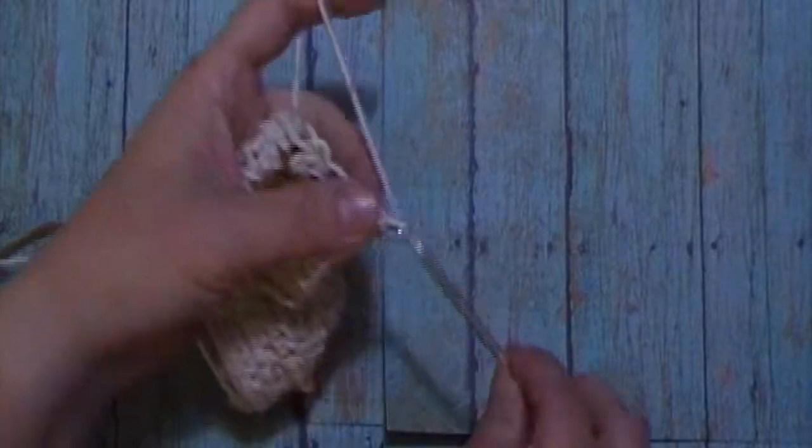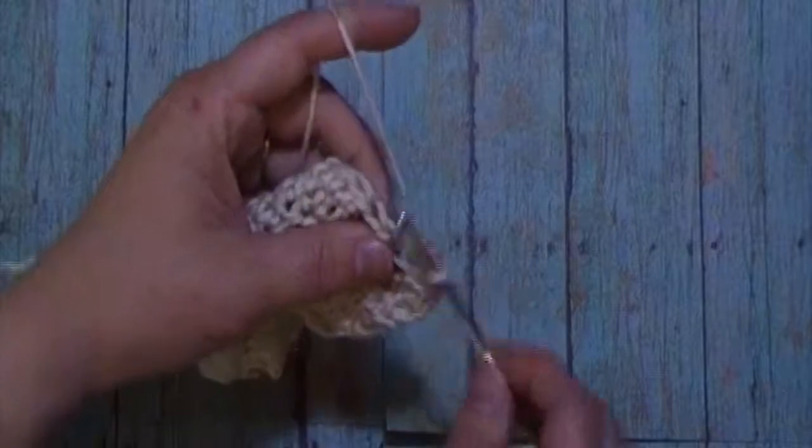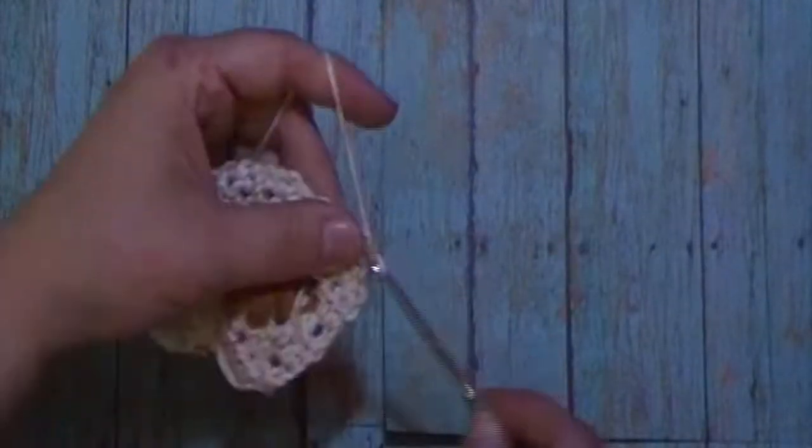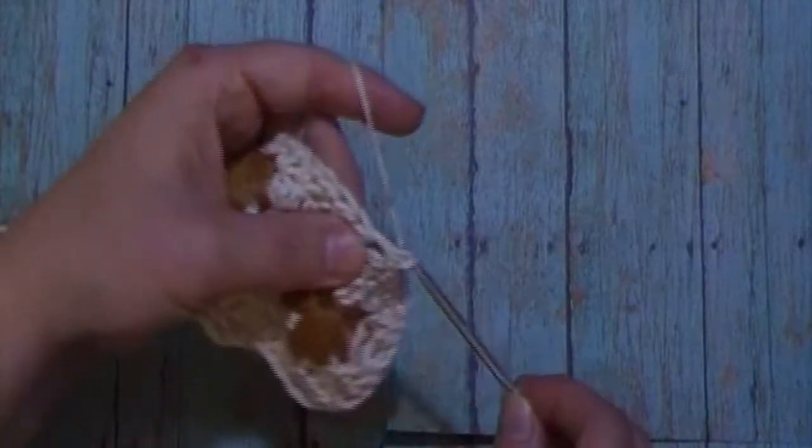For round seven, we will chain one. We will place one single crochet in each stitch across. We will have 32 single crochets at the end of round seven. Pause the video here and meet me back when you have worked all 32 single crochets.